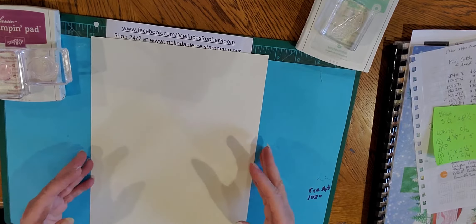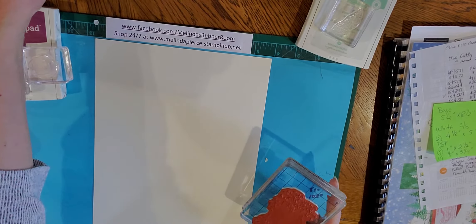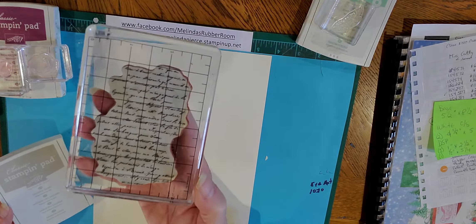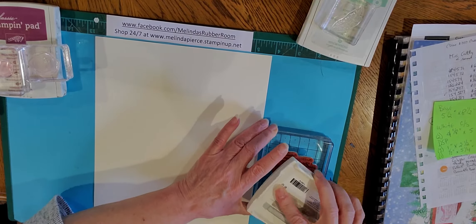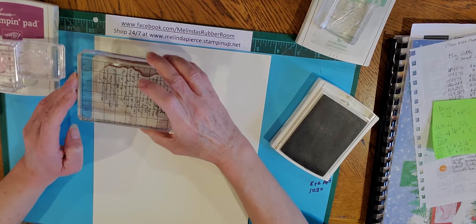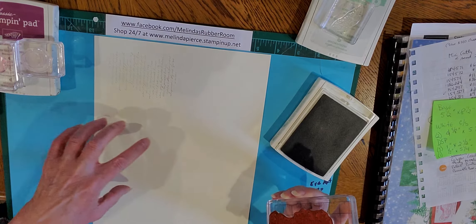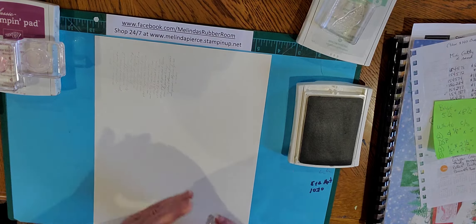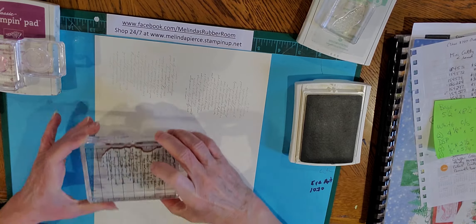I have a standard eight and a half by eleven sheet of Berry Vanilla cardstock and a number of different stamps from the sets I mentioned. I'm also using Sahara Sand on a word-type stamp. I'm doing kind of a collage effect — this is just going to be a basic background. I'll stamp my images kind of in the center so that when I cut it into quarters I have nice full sheets for my card fronts. The Sahara Sand is creating a really subtle background, just filling in some of the blank space on the card base.